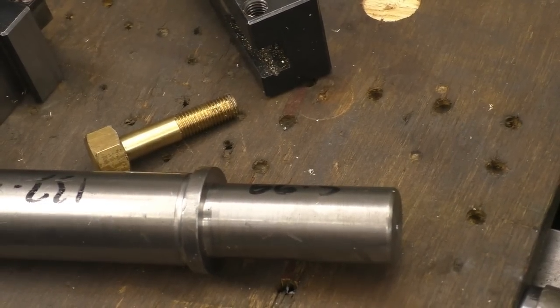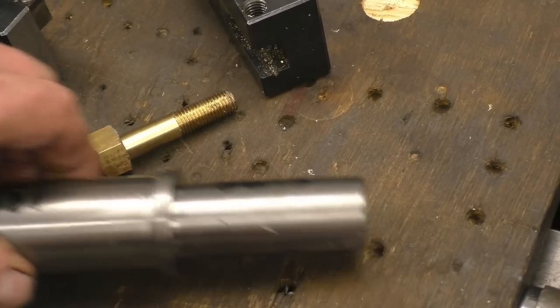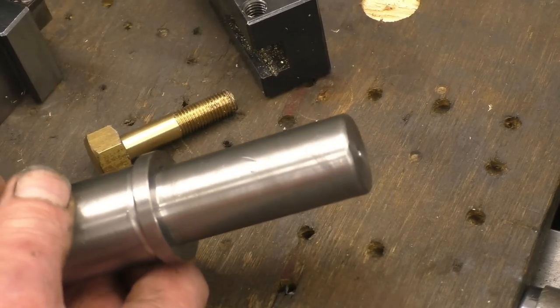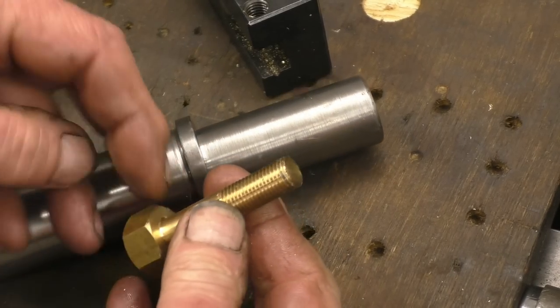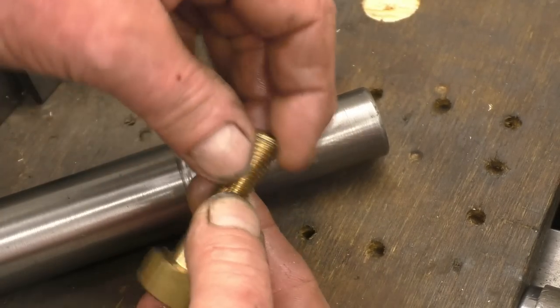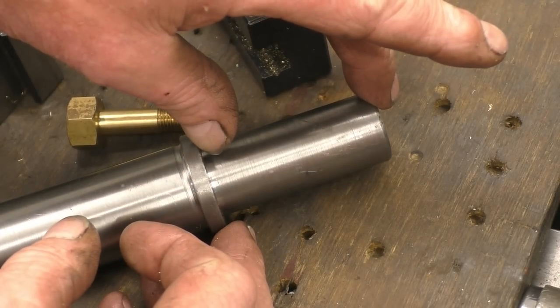By machining to a shoulder, what we mean is the distance between there and that shoulder — that's the actual shoulder there. There's another one there — that's a bolt, and that's a shoulder on the bolt. That distance there isn't critical on a bolt, which could well be critical on this part here.